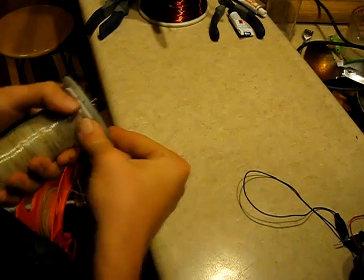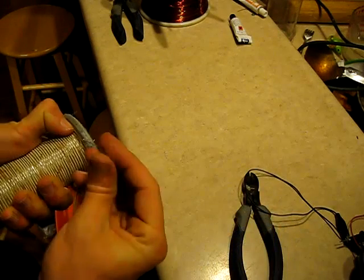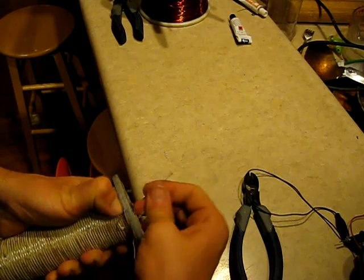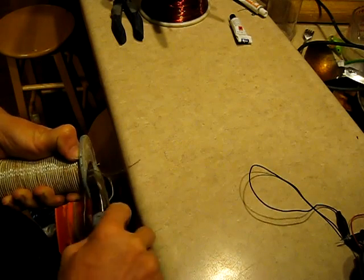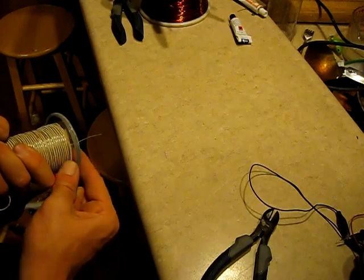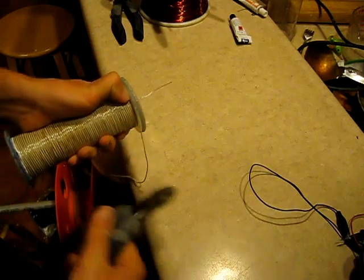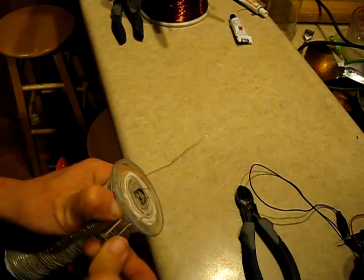We're coming up on the last few turns here, so I'll go ahead and clip that iron wire off. I'm just going to try to hold it in place with my thumb a little tighter as I pull this through — there, that did it. Now we'll bring the cotton wire around to this side. That's pretty satisfying to be cutting these wires off.